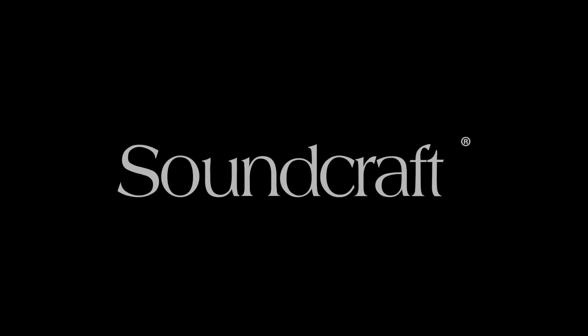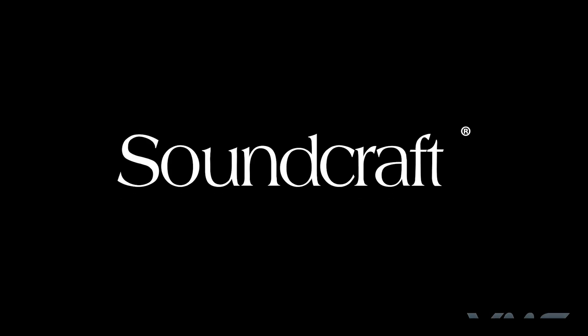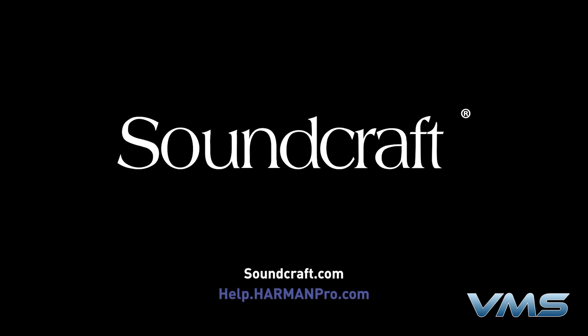For more news, product information, and troubleshooting tips, visit us at Soundcraft.com or our Anytime Help Center at help.harmonpro.com. Thank you.